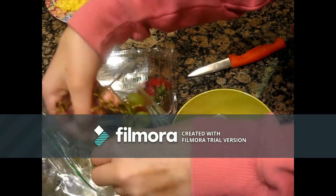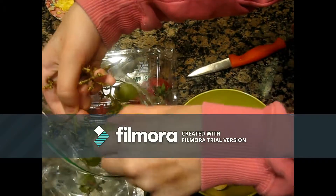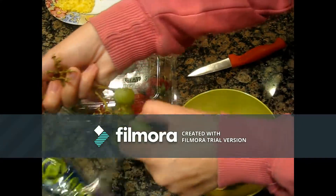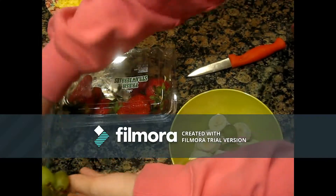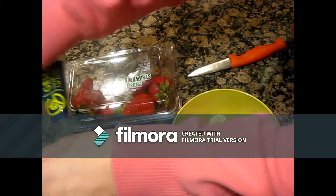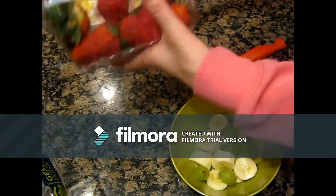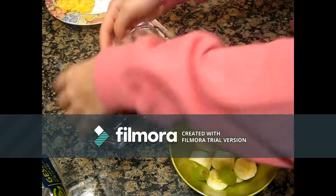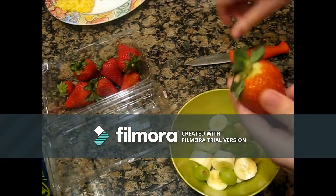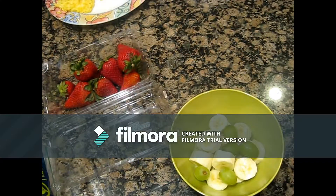And now I'm going to break them. This is the longest one I've ever had to do — probably the first one too. Okay, I'm going to wash them.